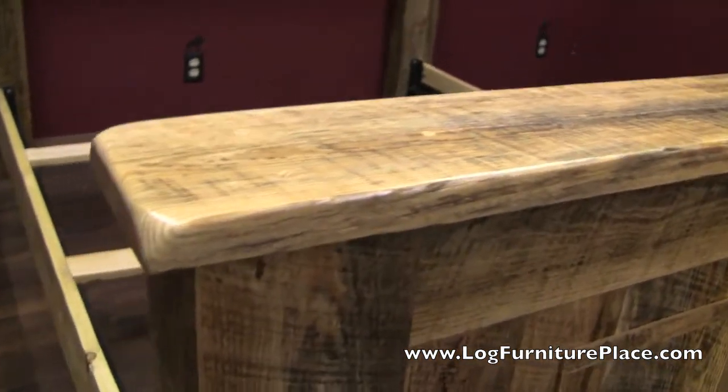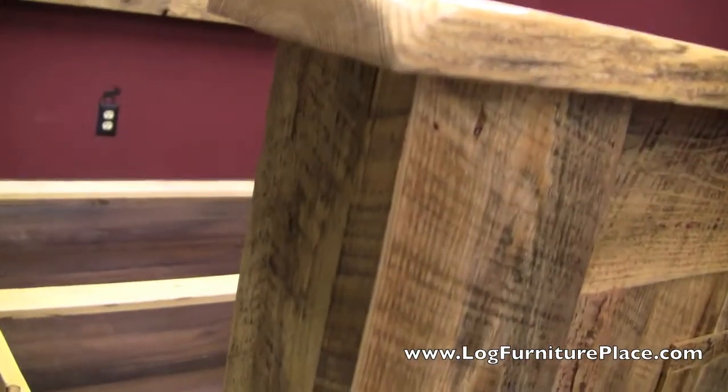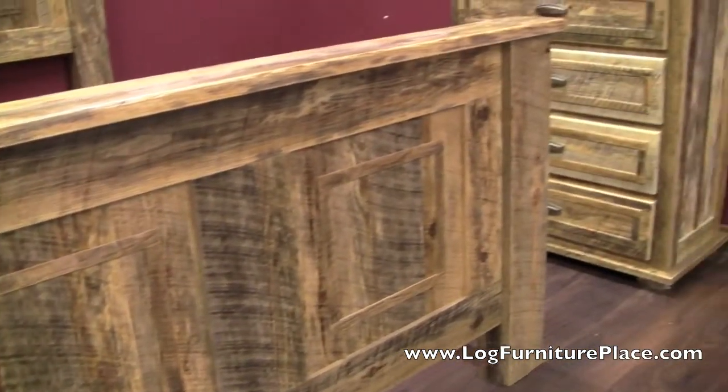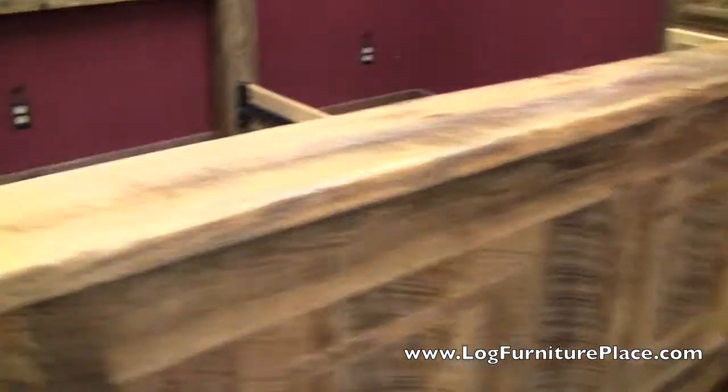This barnwood bed is handcrafted. It's made out of rough-sawn pine and varies from reclaimed barnwood — and the fact that it's not a hundred plus years old, it's just made to look that way. It's absolutely beautiful wood with tons of unique character from the saw marks.